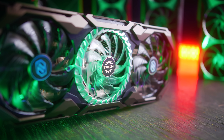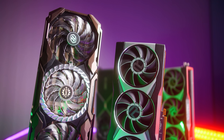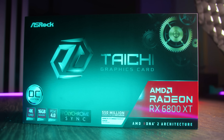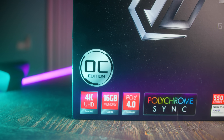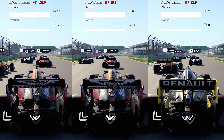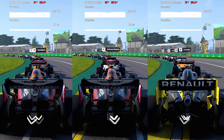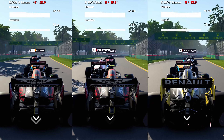AMD's RDNA 2 has been launched into the wild, and first of all we saw the reference cards with the 6800 XT offering the best value from AMD's side. Fast forward a few weeks later and we've now got the Taichi series from ASRock. This is a custom model and it's also overclocked out of the factory. Showing you guys side-by-side comparisons with this card versus the reference 6800 and also 6900 XT variants, we can see that this Taichi is coming much closer to a 6900 XT. We'll roll some benchmarks quickly and then talk about what makes this card so special.